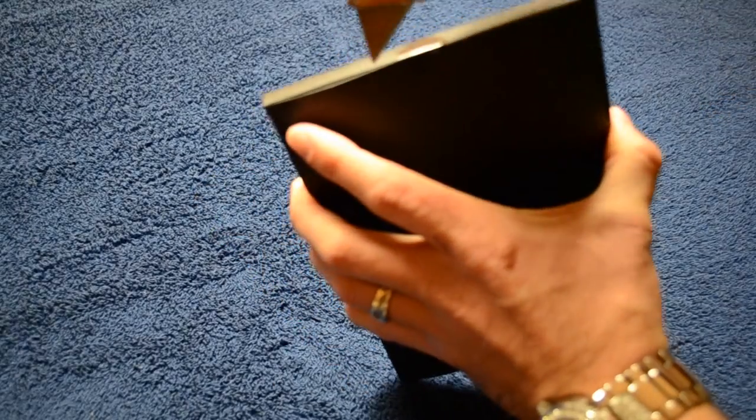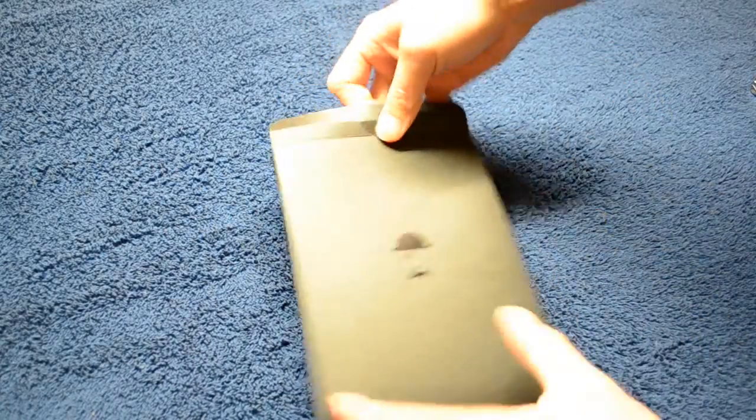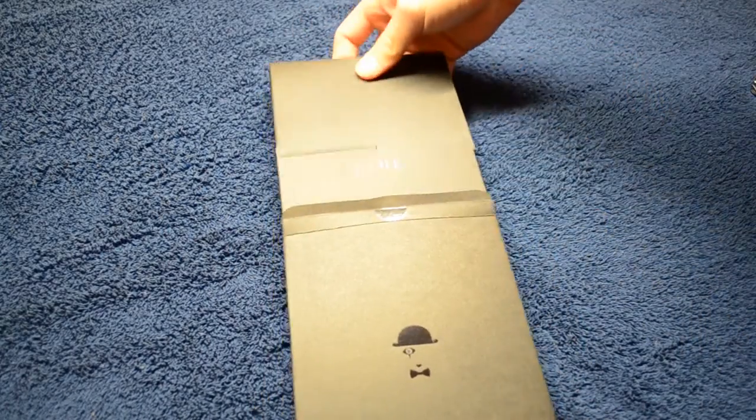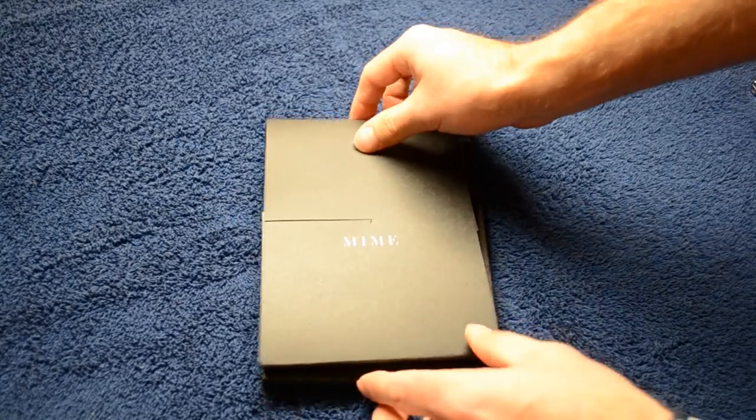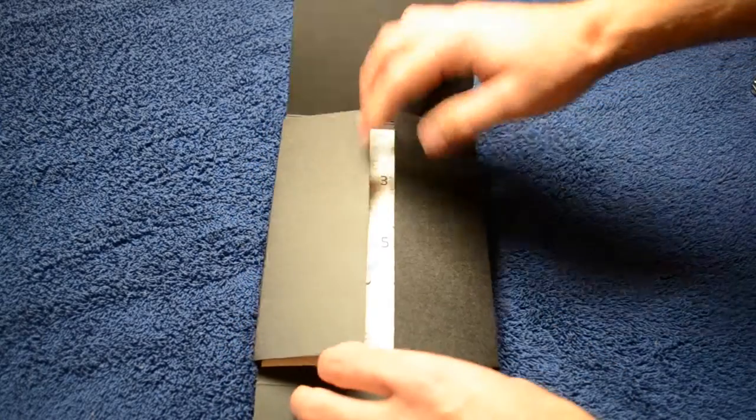It has an oleophobic coating and it has perfect optical clarity. And it still retains the 9H surface hardness which makes it your normal protection for a tempered glass screen shield. It provides excellent protection still with the thinness and without the bulkiness.